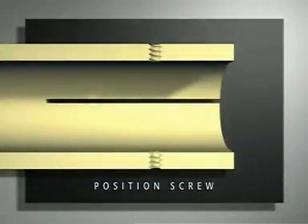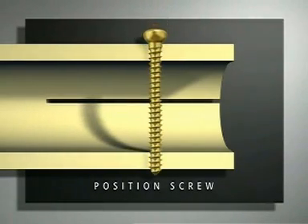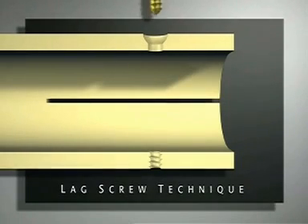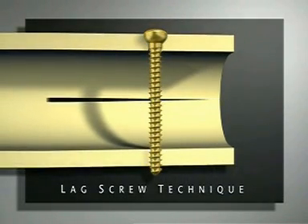The mechanism is now illustrated. The gap will not close because the thread of the screw is engaged in both cortices. To achieve interfragmentary compression, the hole in the near cortex must allow axial gliding of the screw. This is obtained by over-drilling the near cortex with the 4.5 millimeter drill bit. This is called the lag screw technique.